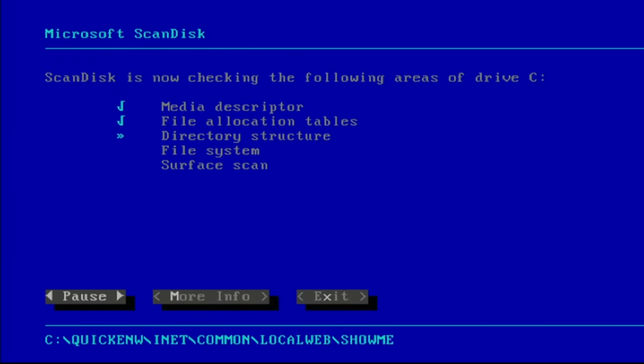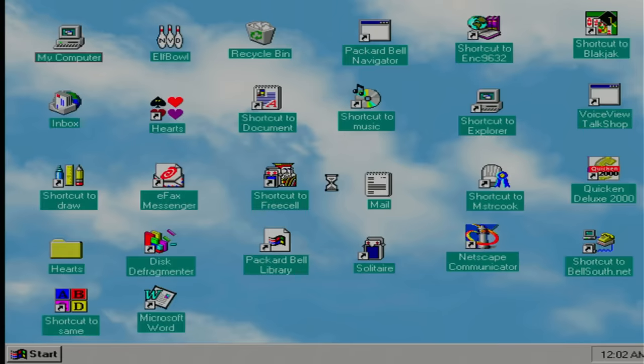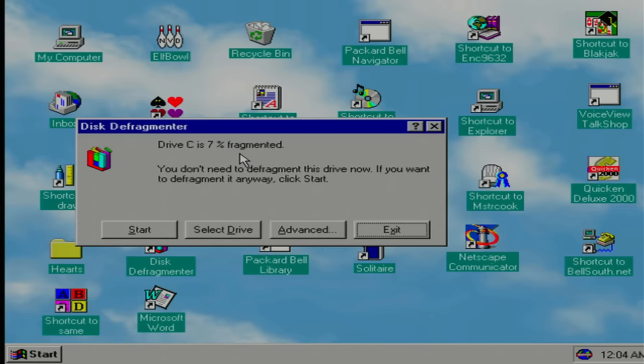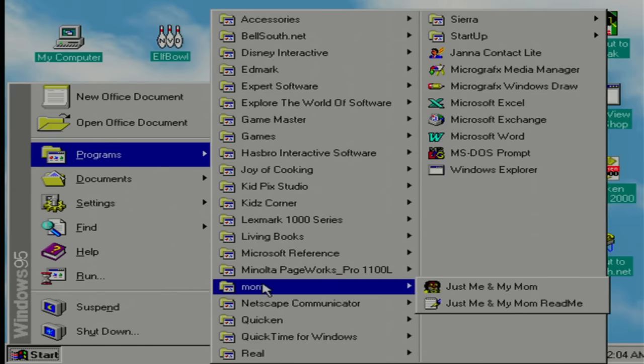Somebody didn't shut down properly — plug and pray. All right, we are in. We got complaints about links. And they have the disk defrag shortcut right on the desktop — that's funny. This thing sounds like it needs a defrag — sounds like the head's all over the place. Let's see how bad it is. Oh, they kept up with it — kudos to them. Let's see what we have on here. There's a programs folder called Mom — just me and my mom. What on earth could that be? I got to open that up. And it's broken — oh well.